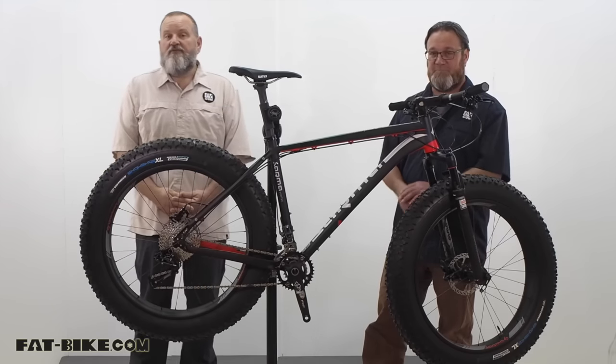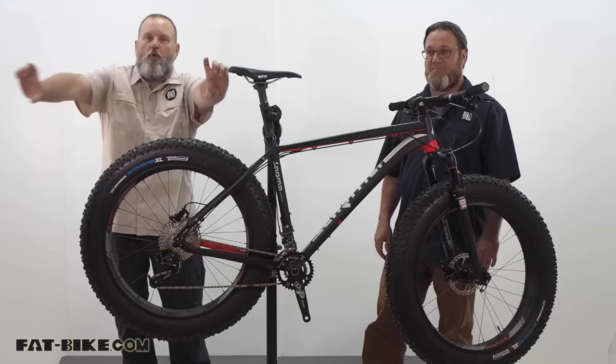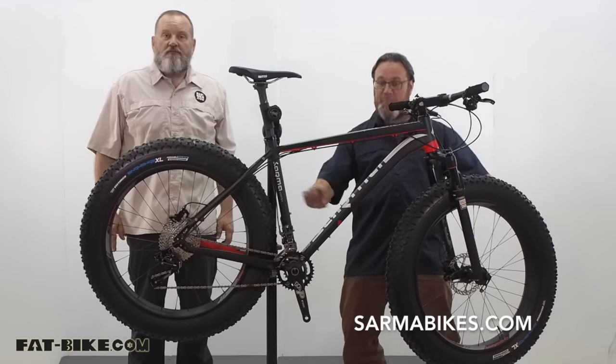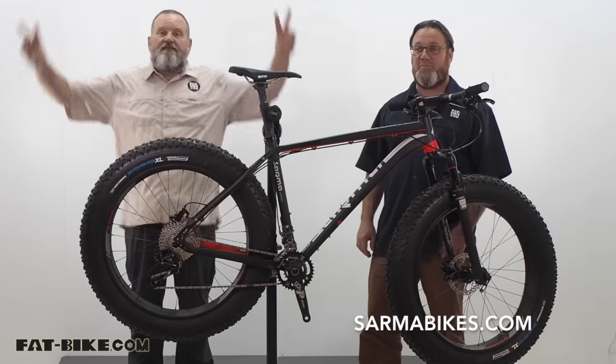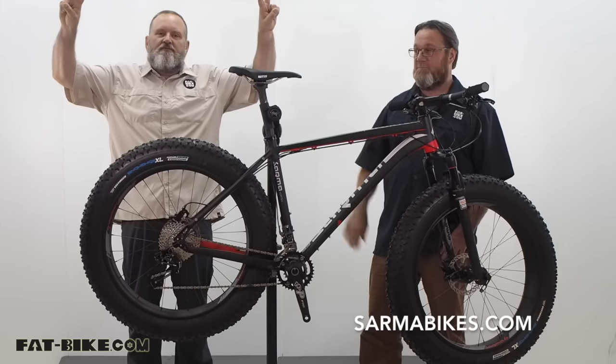You can check out the website that Greg's going to put on screen. Until then, we're going to say goodbye — have a great day!